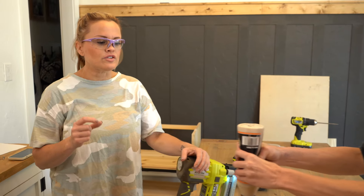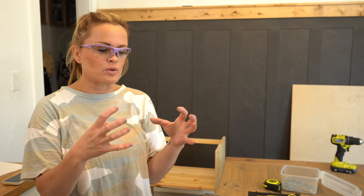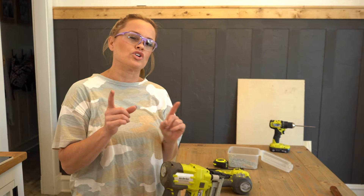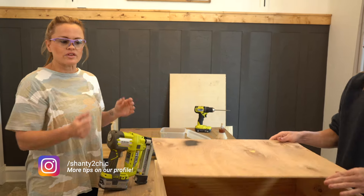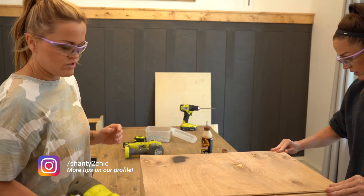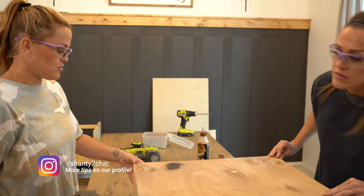The stapler is good to use when you're using thinner stock wood. So with quarter inch wood, it's easy for nails to pop through — when you're putting something on it and you really want it to stick well, a stapler is a really good option. I typically use my stapler when I'm using quarter inch material or also when I'm putting stuff on the wall. Staplers are good for that.